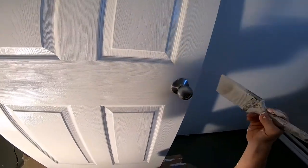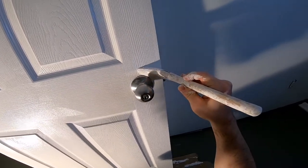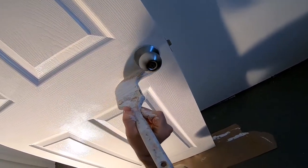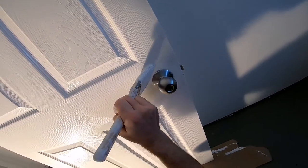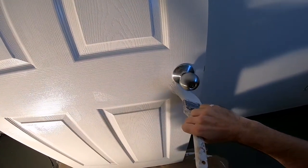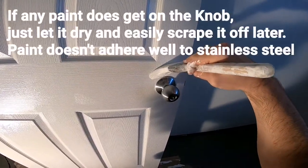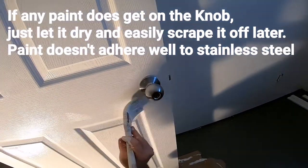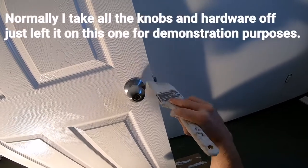Normally I take the handles off, but I left it here just to show you how you can cut around it. The previous painter left it on too, because there's already paint on there. See, that's the good thing about a good brush — you can cut really well without much effort or skill on your part.